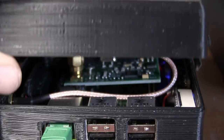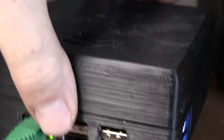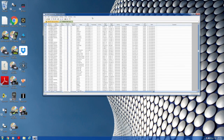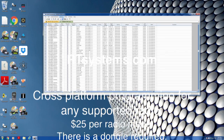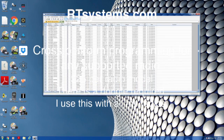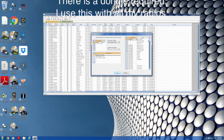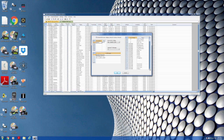Speaking of software, I can't say enough about RT Systems software. They make programming your D-STAR radio effortless. You can put in all your reflectors, all your local repeaters, and set up multiple configurations depending on where you might be traveling anywhere in the world.